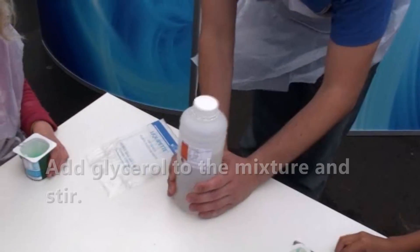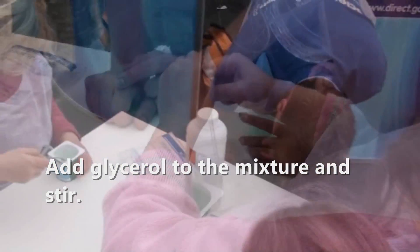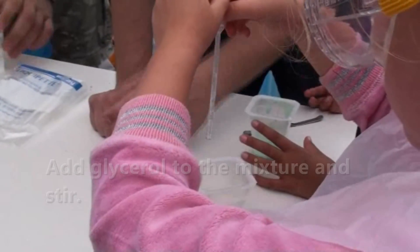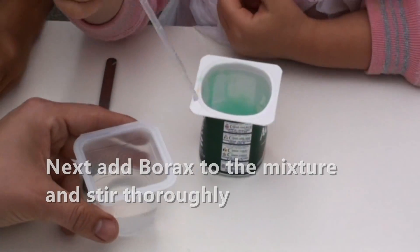This is glycerol — this is a chemical that we get from plants. You might find it in things like sweets. Pour it and put all that in there. That's good.